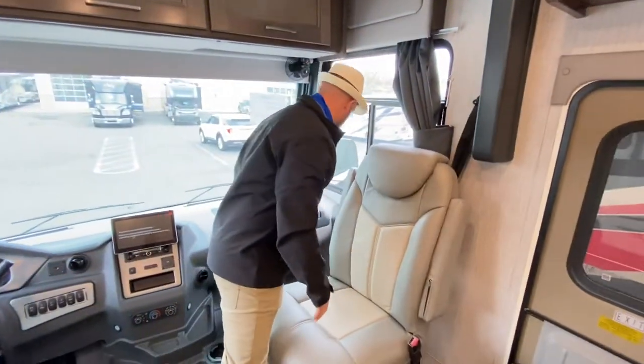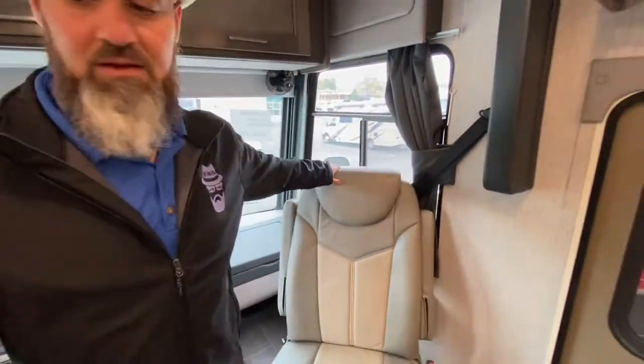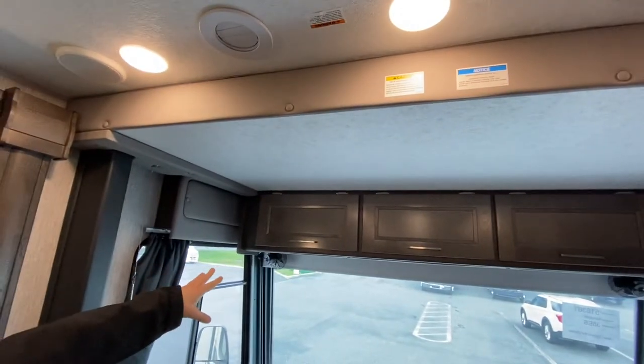No carpet whatsoever in this coach. You do have a nice workstation in the front here — you can pull that out forward, you've got some power hookups right there, anyone can type away on the computer. Both of the front seats swivel — they're going to become part of the living space. And you've got a really nice drop-down bunk up here that'll fit two adults.